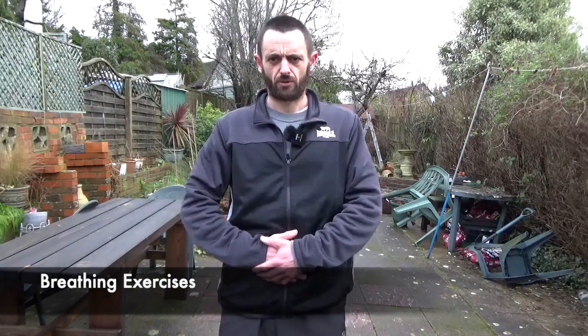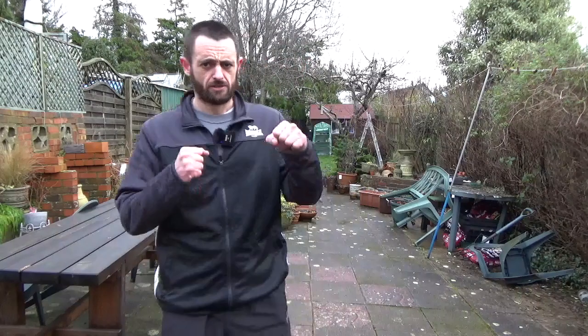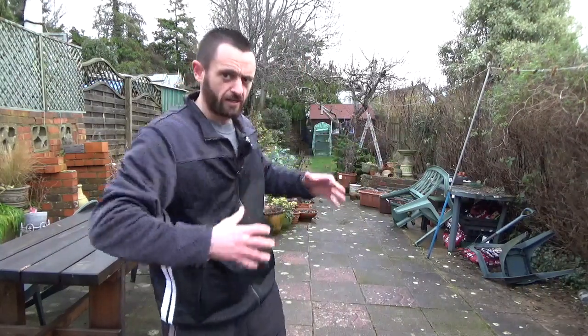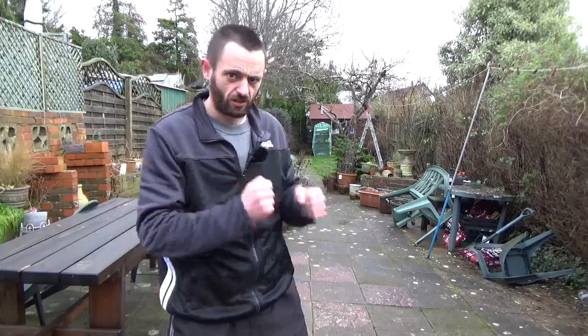We always want to sink down as we exhale, just like if we do a punch, we want to sink into that grounded anchored position. The reason we want a grounded anchored position is so that we can expand from a stable base. We want a grounded immovable position — what we don't want is a rigid and tense center, a physical center around the abdomen.